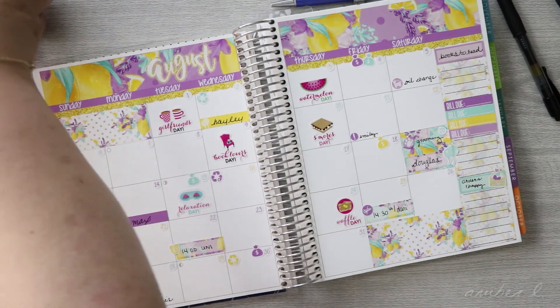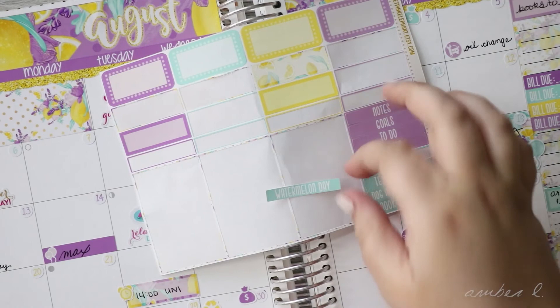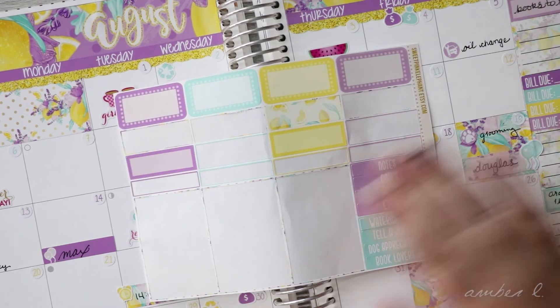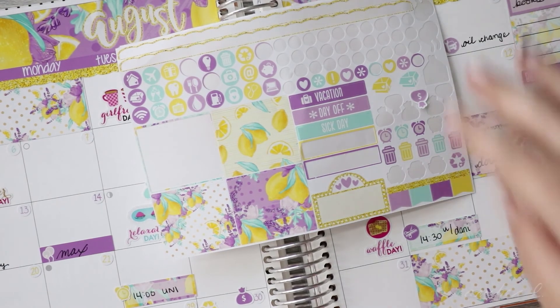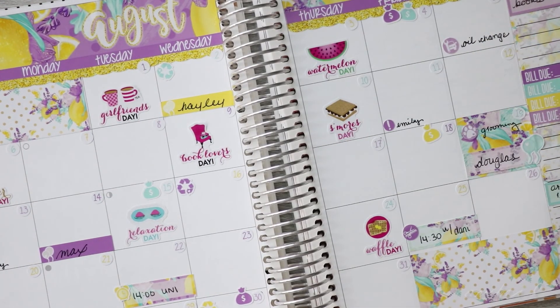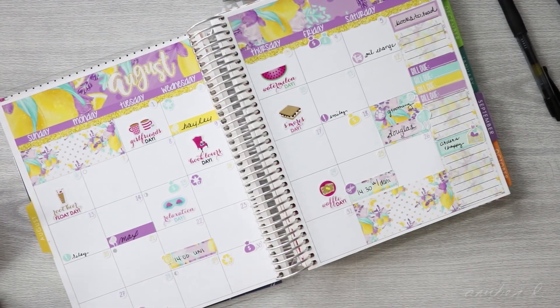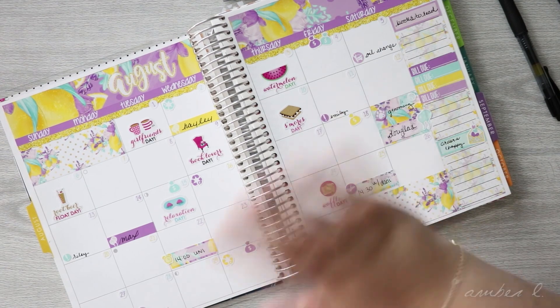So what I have left of this kit is just a couple of half boxes, quarter boxes, a few icons and a couple of full boxes. I just keep it like I do with all my other partial kits — so when I'm done I can have fun older partial pieces to pull from that I really like. That is this month: very simple, very basic, very lemony, and I absolutely love it. I hope you enjoyed this quick month plan with me, and I will see you soon. Bye!